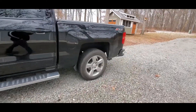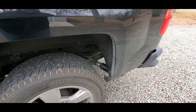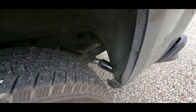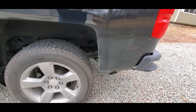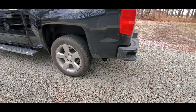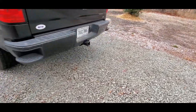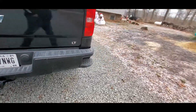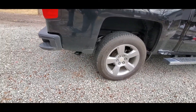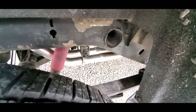I did have the third catalytic — or I don't know if it's a resonator or what — taken out and just had dual pipes straight out the back. It is a little louder than what I expected, but it sounds really good. Chrome tips behind the back wheel there. You can see some of the new exhaust — dual pipes.